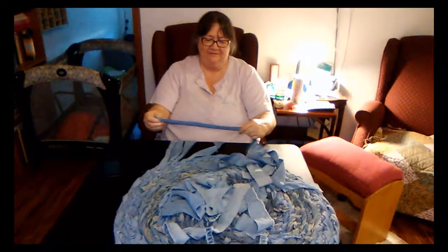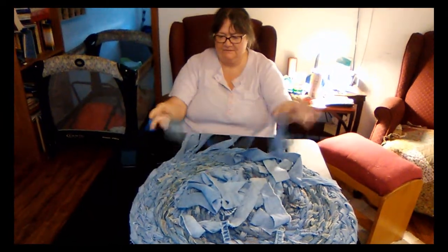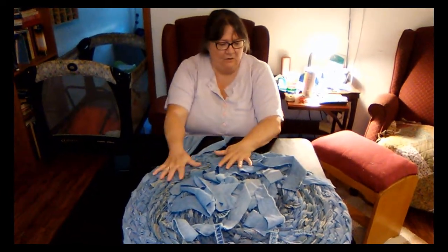They're cut into — I don't know, I have a job or jean — it looks like two, two and a half inch strips. I'm new at this, so I don't know what I'm doing, but I do remember my grandmother doing this and she had them all over the house.